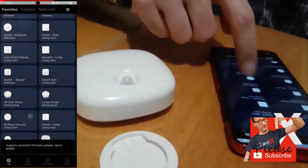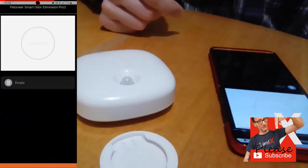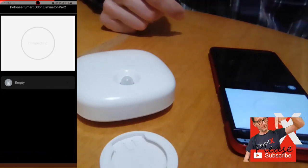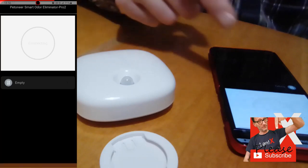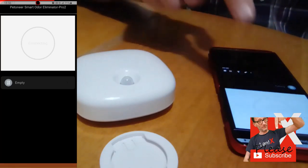This device works on the principle of negative ions. These ions are particles with one or more extra electrons that give the particle a negative charge. The device puts negative ions into the air by using high voltage to add an extra electron to air molecules and then disperses them back out into the room. These negatively charged ions then attach themselves to contaminants, which are generally positively charged.